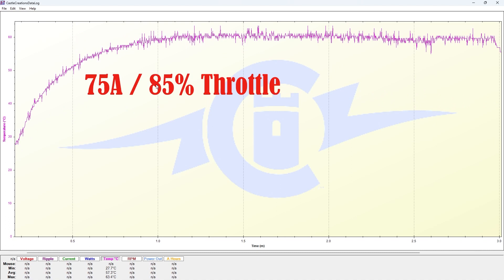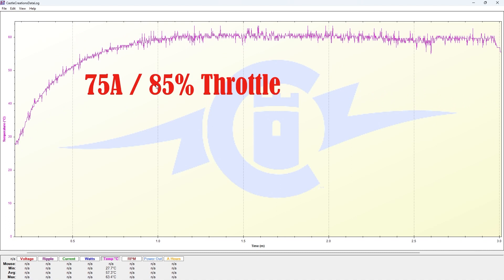If we go to our next graph, this is 75 amps, which is about 85% throttle. This is where we see the maximum amount of temperature increase compared with all of our graphs today. We have an average of about 57 degrees Celsius, and it peaks just past the 60 degree mark at 63 degrees Celsius — quite a bit hotter than 100% throttle.